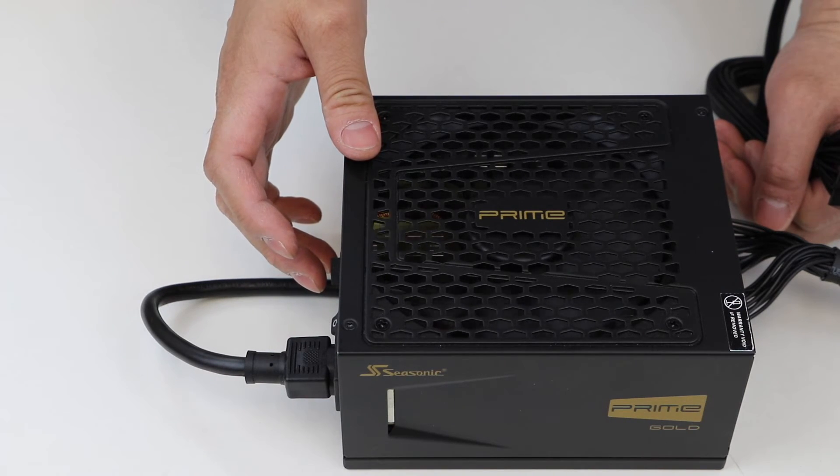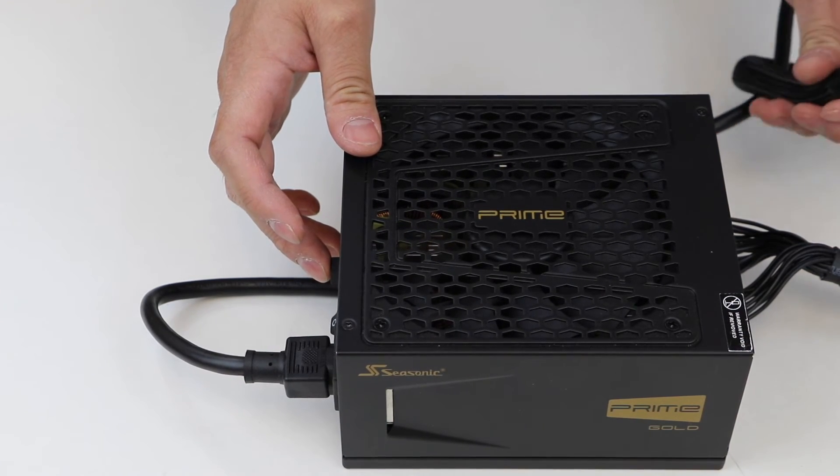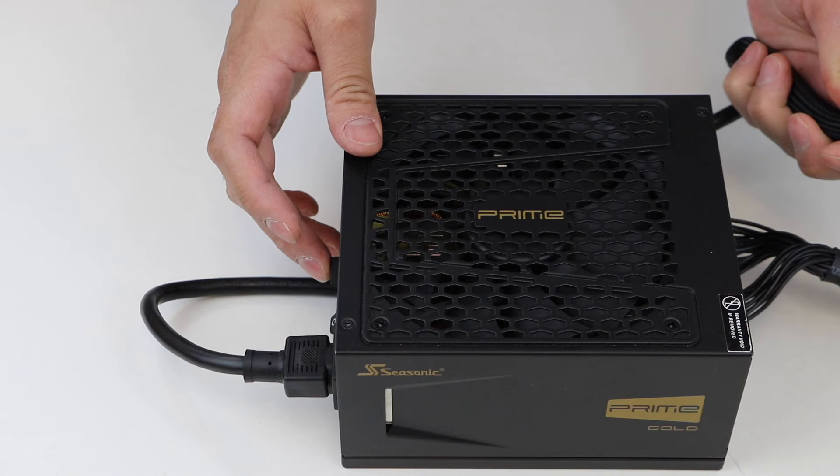Since there is no load to the power supply, in hybrid mode the fan will stay off. If the fan does not spin at all, it could mean your unit is defective. In this case, we would highly recommend you contact Seasonic via email or live chat for further troubleshooting. Or, you may visit Seasonic.com to start your RMA process.